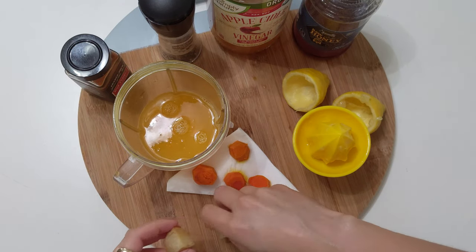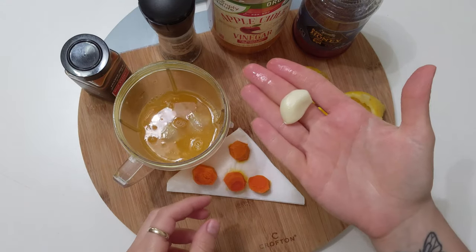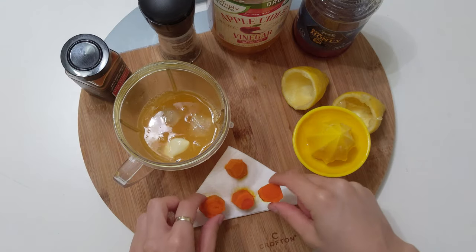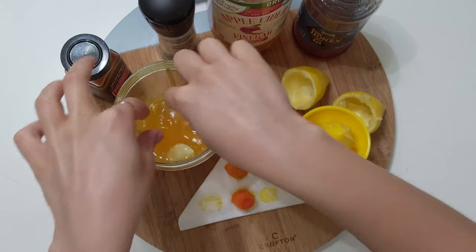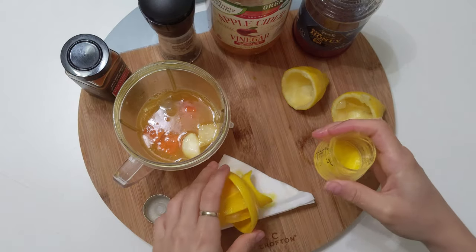Continue adding all the ingredients to the blender. I did not measure the amounts because I do this every week and I already know more or less what amounts to add. However, at the beginning of the video I'll show you this information, as well as below in the description box.